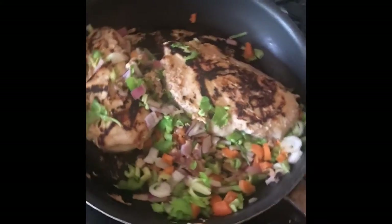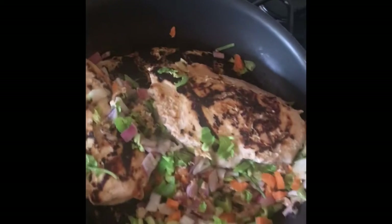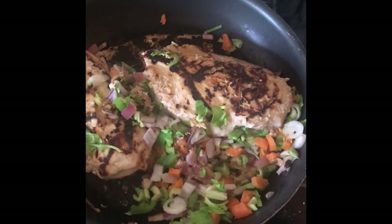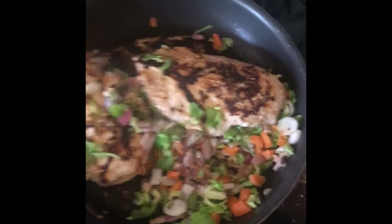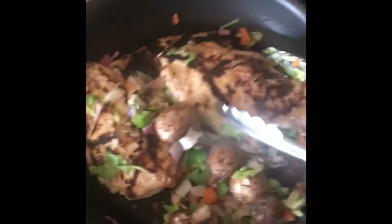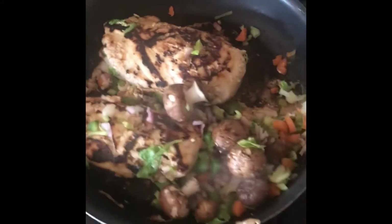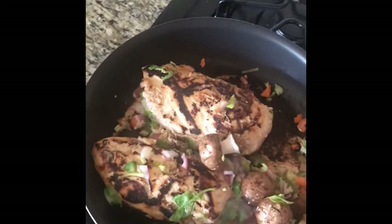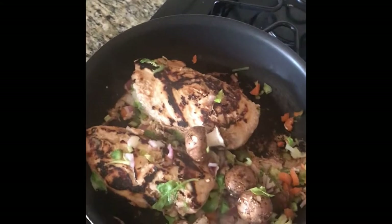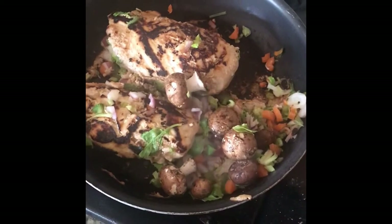Look at that — we've got some mixed veggies in there: young baby tender celery including the leaves, which are tasty and full of fiber and nutrients; carrots; red onion; and some organic baby bellas I'm adding in. What a beautiful medley. There's a little caramelization going on on the chicken, but you don't have to worry about that because it was marinated, which protects it from developing carcinogens. A little char on the edges actually caramelizes the meat and adds a sweet savory flavor.